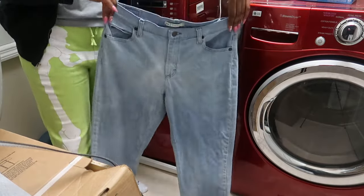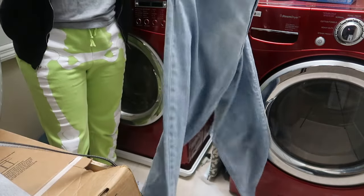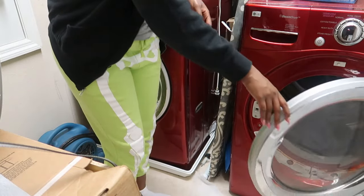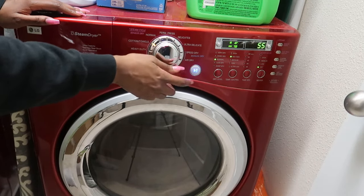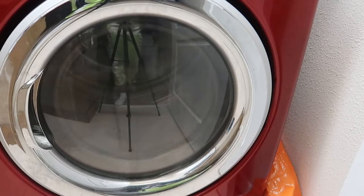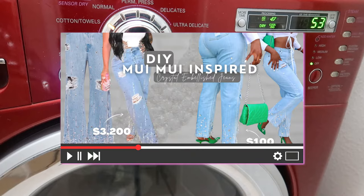Just after the wash, look at how much the color has changed — it's like science! Now I'm putting them in the dryer. I ended up doing a 53-minute dry because I was ready to work on my project. The project these jeans were used for is also on my YouTube channel — I did my own muu muu denim jeans, I'll put the card right here.